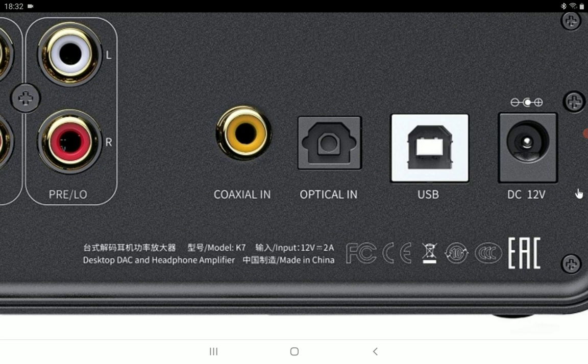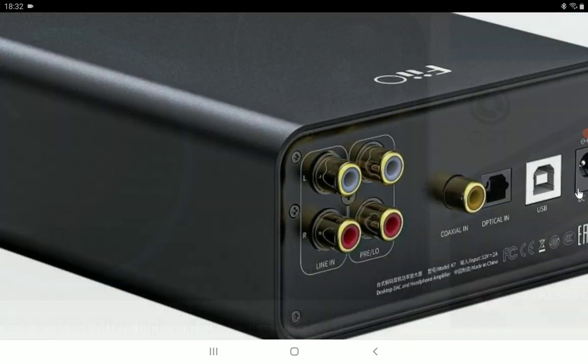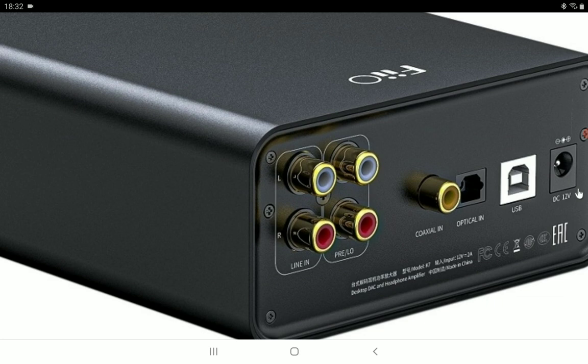Power is not the problem with this amplifier — it will give you enough power. The K7 features an AKM AK4493SEQ DAC for each channel. It will decode files up to 32-bit, 384kHz, and also supports DSD256. It also has dual clock management via the XMOS XUF208 decoding chip inside.